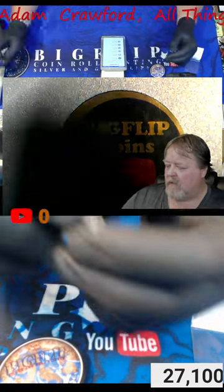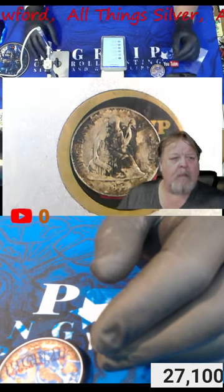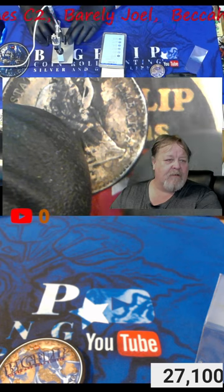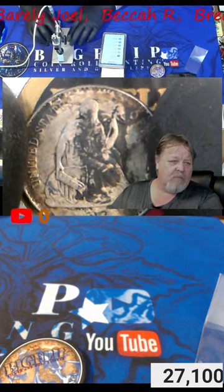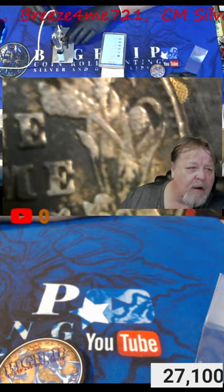I'll show you under the scope. And it looks legit to me — it looked legit when I was purchasing it. It's even got rim dings, a little bit of denticles issues. It looks like it's bent around the horn a little bit. It looked very real to me. And if you go in and look at it — of course, I didn't get to see it this close when I bought it.